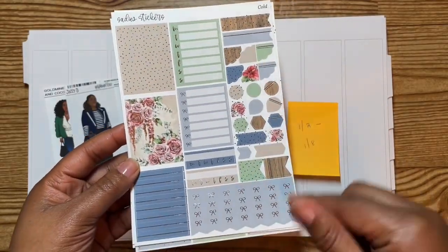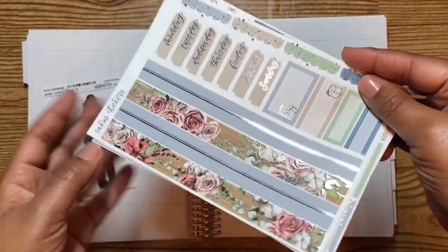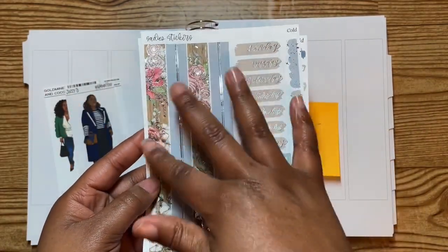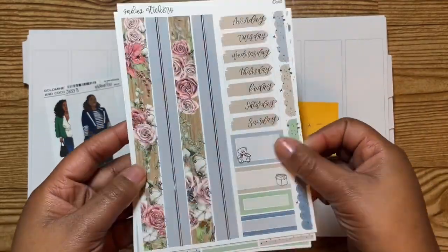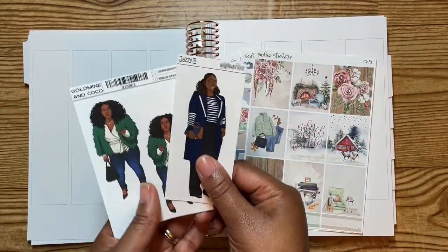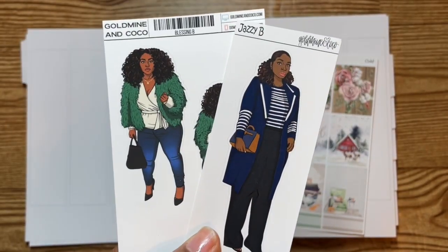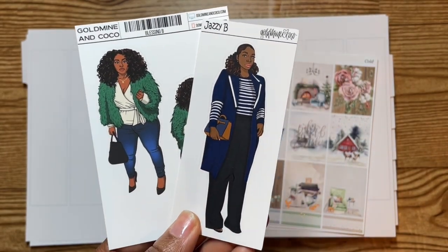We got headers, some layering shapes, and a checklist. This is the bottom wash sheet — I love the blue and the muted red-pink colors with the wood grain, it's so pretty. Your days of the week, a couple more boxes. And these are the two dowels I pulled: one is Blessing and one is Jazzy.